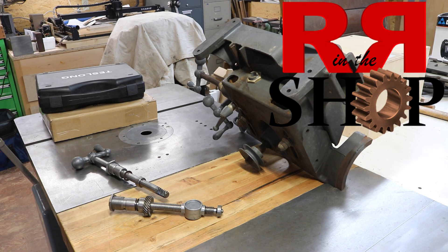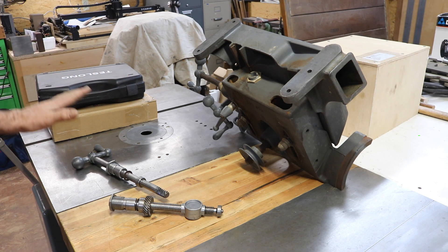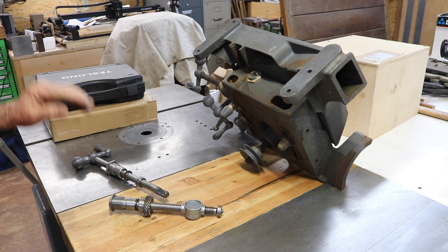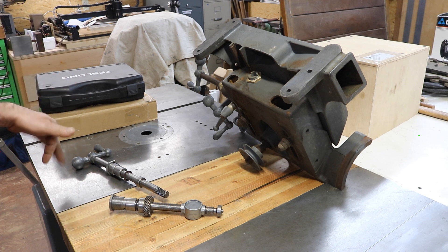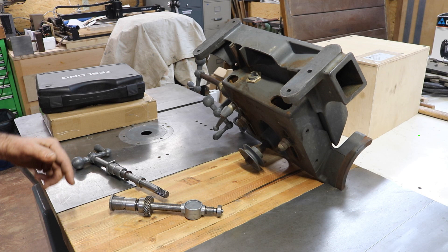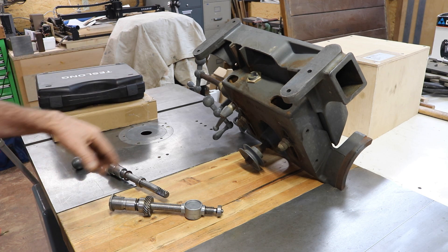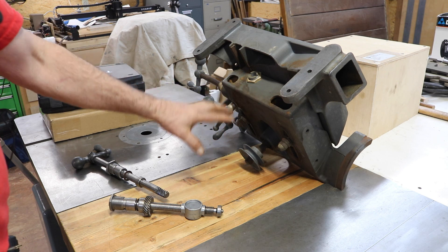How you doing everybody? Randy Richard in the shop. I'm going to show you a new model of the Teslong endoscope. Teslong sent this to me to check out and I'm going to do an inspection on this piece of equipment here.